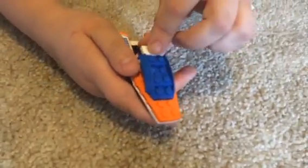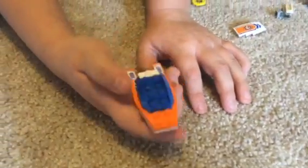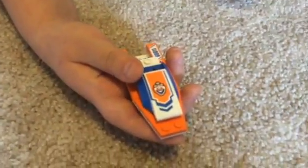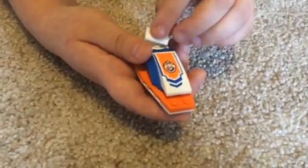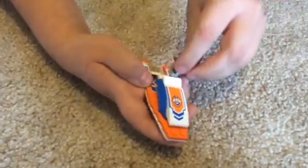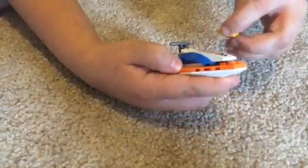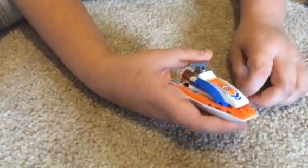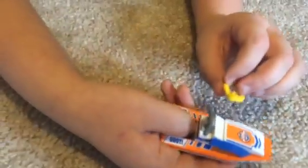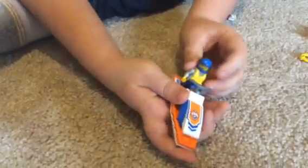Then you take one of these and you put it on the one next to it. Now you're going to take this piece and put it at the bottom. And then this piece goes like this. Then you put this on, and then you put this on. So then you put the policeman on it.